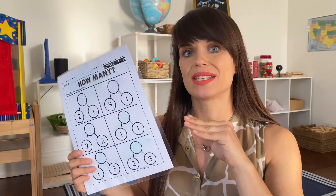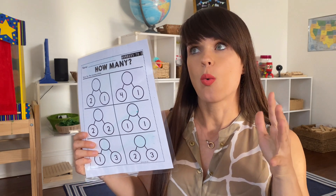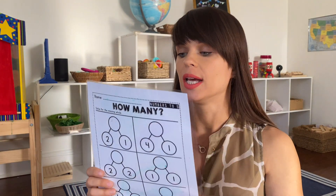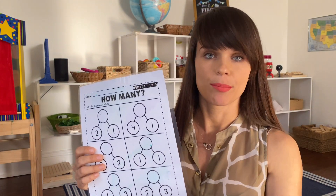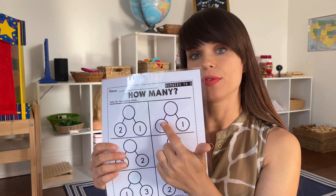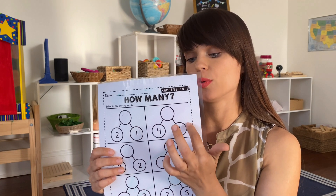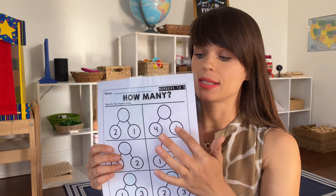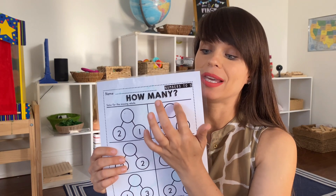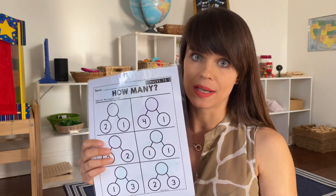I will also show you the subtraction activity, which you want to start a little bit later once your child has mastered addition. The subtraction works in a pretty similar way — you put the total number at the top and one of the parts at the bottom, so they have to find the missing part. Make sure to always keep it consistent that the total number always goes at the top, and you can outline or make that circle bigger.